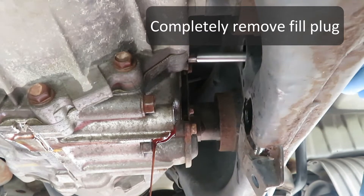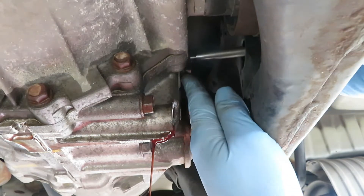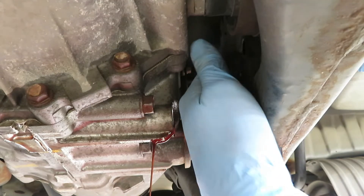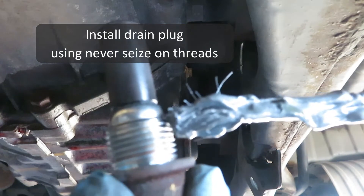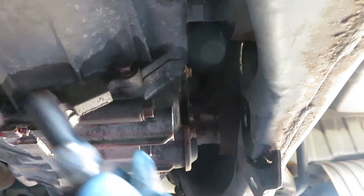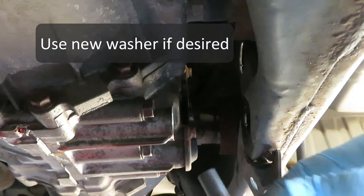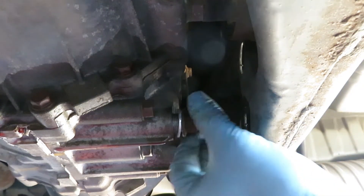Now we can take the fill plug out the rest of the way — hopefully not dropping it into the pan now full of the old fluid. It won't hurt to put a little never-seize, just a thin coating on the threads of the drain plug, so it won't fight so much next time. Honda sold me a new washer — this thing was over three bucks. You don't really have to do that, but I did.